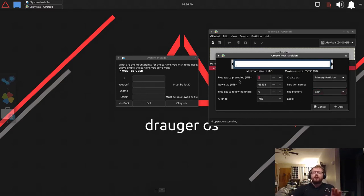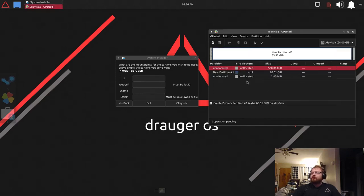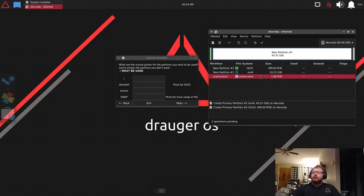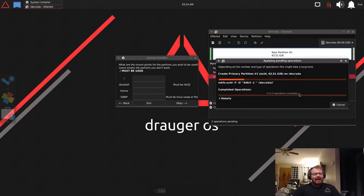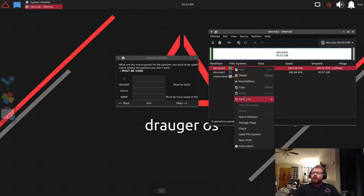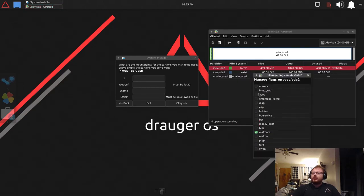Since I'm using UEFI I need to make sure I have enough room to make a UEFI partition. This needs to be at least 200 megabytes but I'm going to do 500. The EFI partition needs to be FAT32. You can give partitions names but it doesn't really matter. Make sure you right-click your UEFI partition, hit 'Manage Flags', and enable boot.